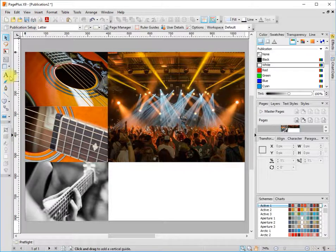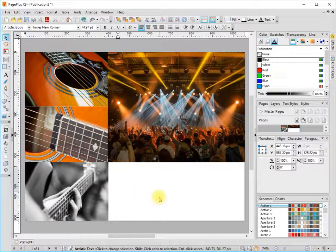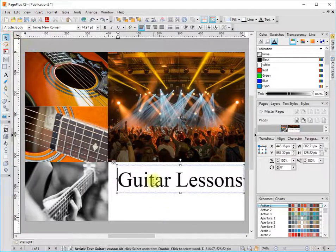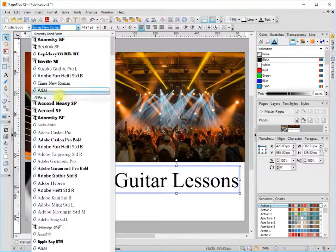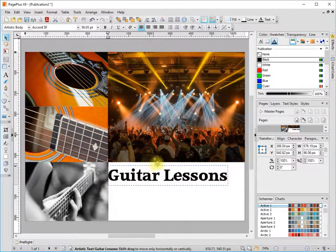Next I'm going to put some text in here, so I'll grab the artistic text tool. If you drag down, see how the font is stretching — that's how you get the basic size you want before you start typing. After that you can click off to deselect it and change the font by highlighting the text box, just clicking on the edge of it. You can also change the size to fit the artistic text like this.